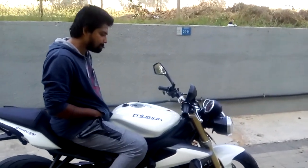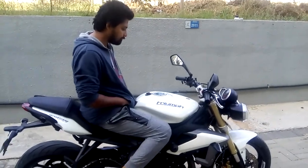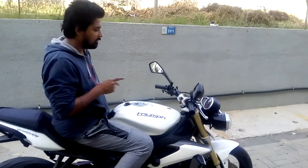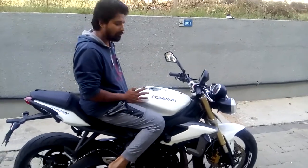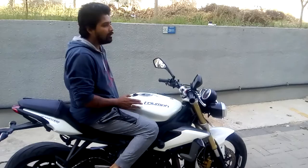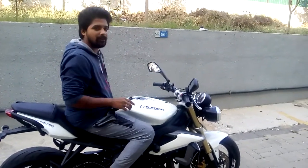Because the bike is very powerful. This bike is a very heavy bike compared to other Japanese bikes and similar. This bike is very heavy, so for any heavy bike braking is really crucial.